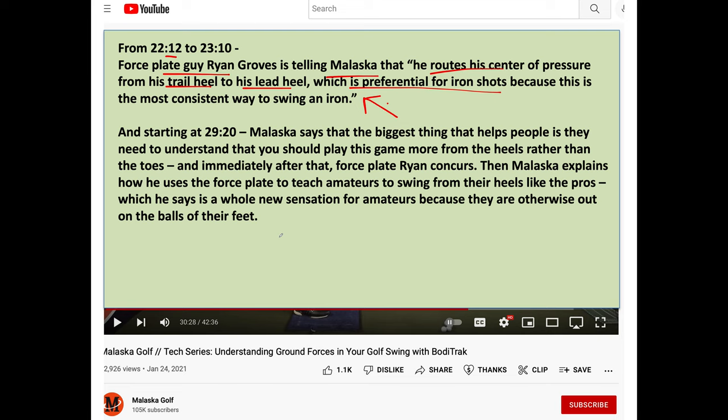Further down, Malaska pauses and shares what he learned from the force plate — prior to that he didn't really realize it. He's telling us amateurs we should play from the heels rather than the toes. Immediately after that, force plate Ryan concurs. Then Malaska explains how he's using the force plate to teach amateurs to swing from their heels like the pros.